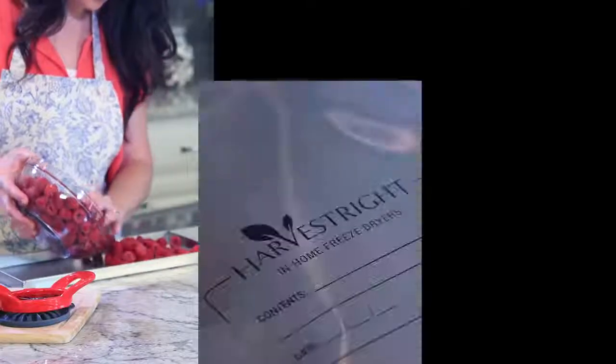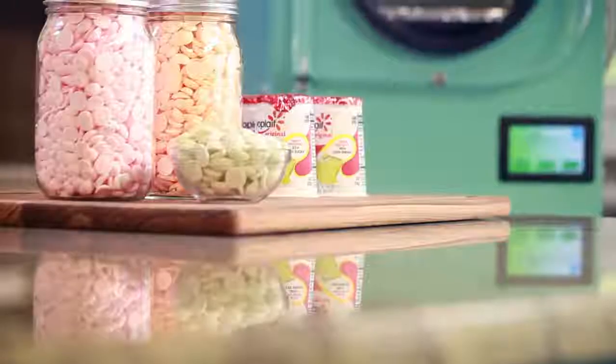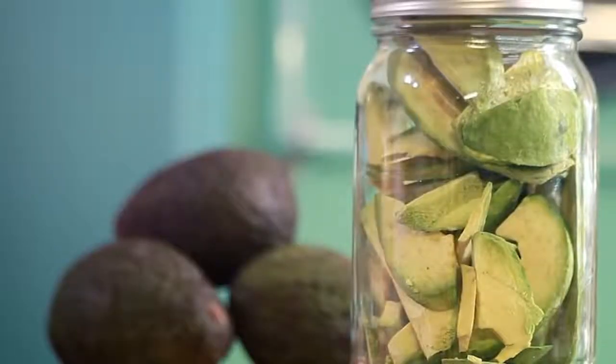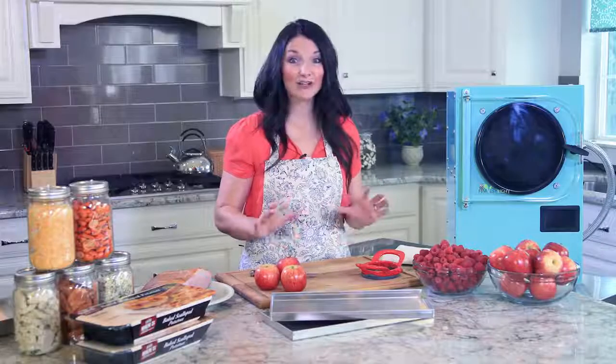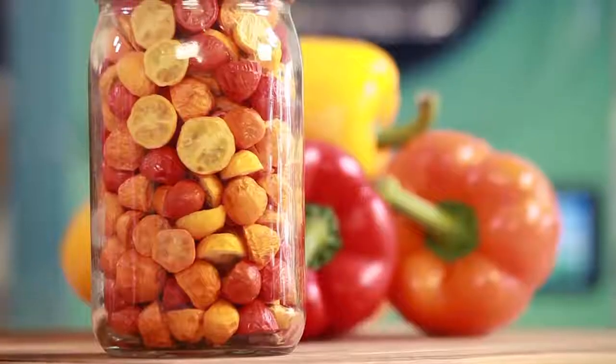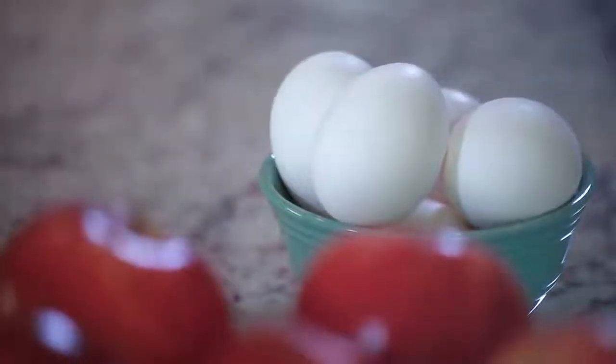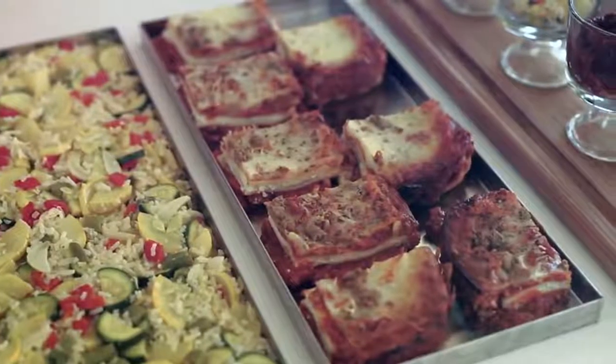Today I'm going to take you through the entire freeze drying process from beginning to end, from prep work to packaging to rehydrating. It's a great way to preserve food for short-term or long-term use. Keep in mind that nearly every food can be freeze-dried, from fruits and vegetables to meats, dairy, eggs, and even full meals like lasagna and beef stroganoff.